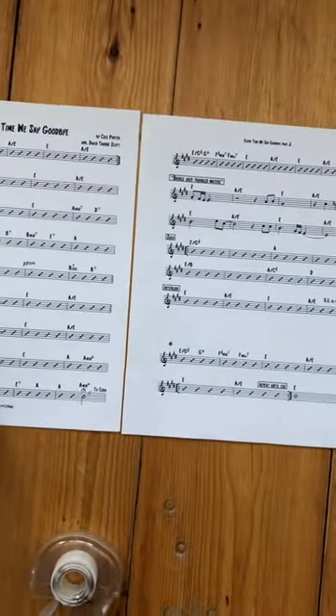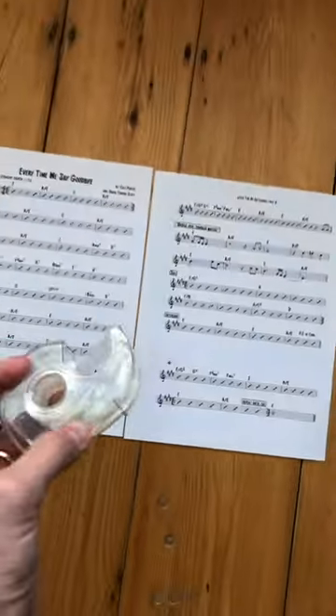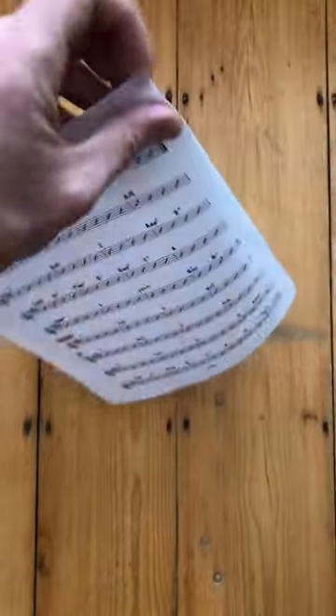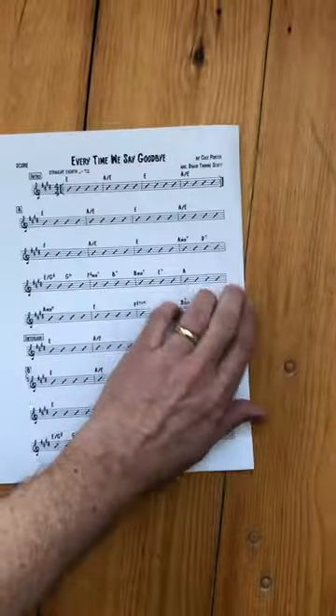You take your two-page arrangements and tape the pages together. See how nice that looks? Do that for every copy, so you have one for each member of the band.